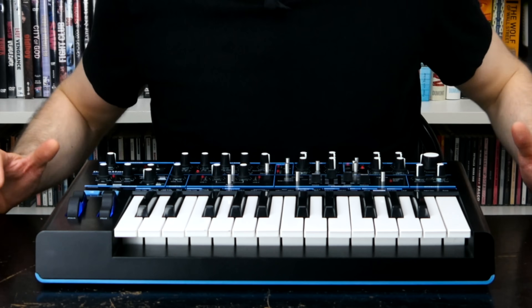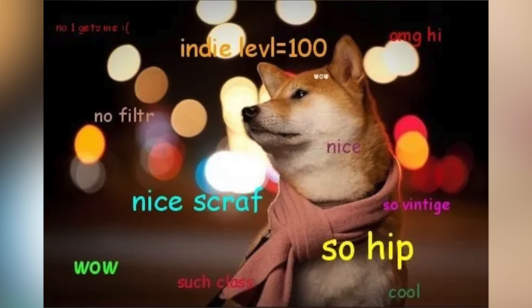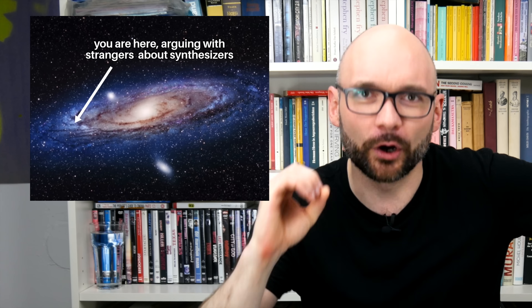Today we are going to talk about Bass Station 2. Its ancestor, the original Bass Station from the 90s, already had a reputation of not exactly living up to the promise of its name. So this 2013 analog mono synth was destined to come with a healthy dose of online controversy.